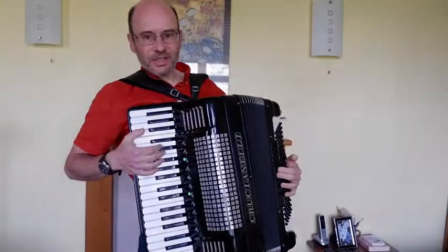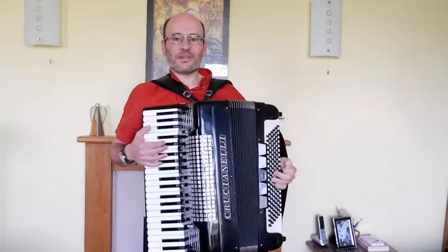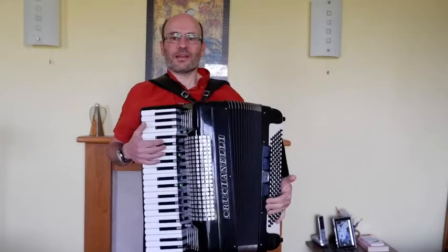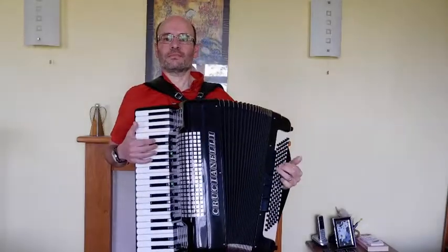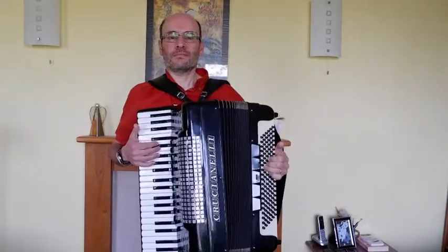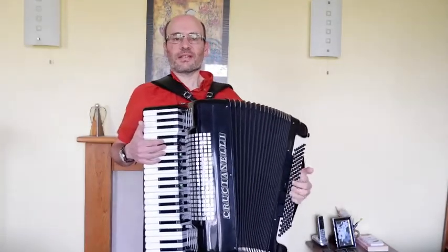It's also worth noting that the single reeds actually sing out quite well. I was using the master coupler on the bass side alongside them and I think they balanced quite well. So looking at the bass side — so far I've been using the master coupler to demonstrate with the right hand. Down the bottom we've got a couple of different combinations of lighter reeds at the bassier end, and then at the top we've got the higher reeds with a couple of different combinations.